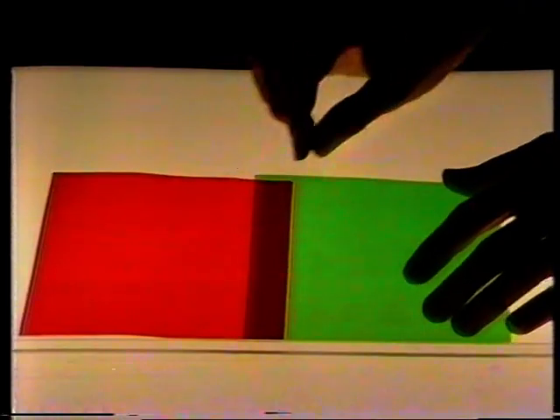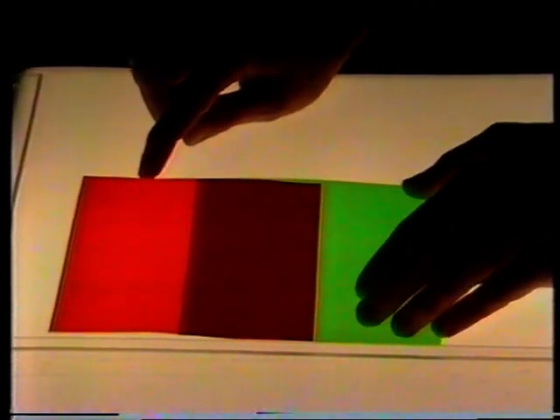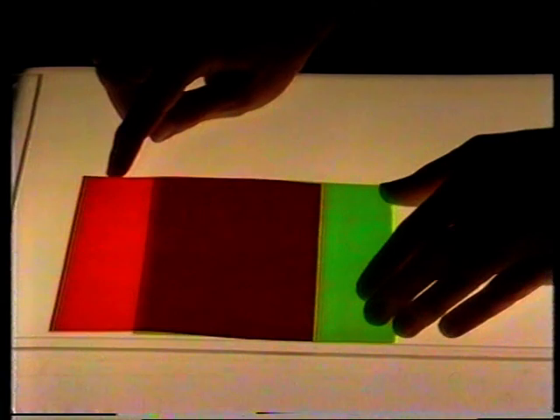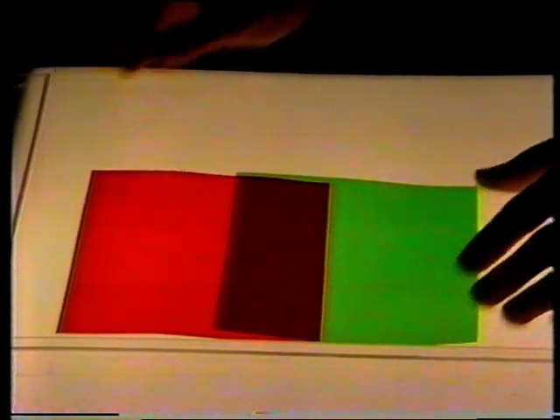Let's try some squares, see what happens then. Two squares. Well, that's not a square, is it? It's not going to be a square until they're right on top of each other, I suppose. Let's see what would happen if we push this one up. It's getting square — yes. There, that's a square.